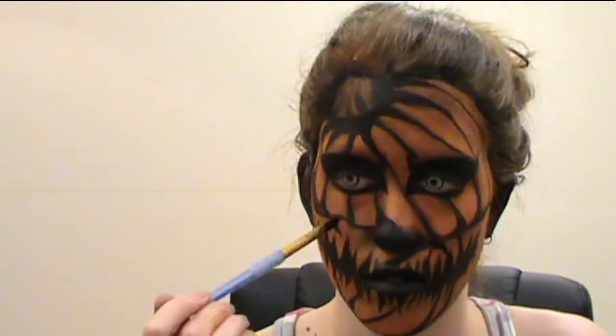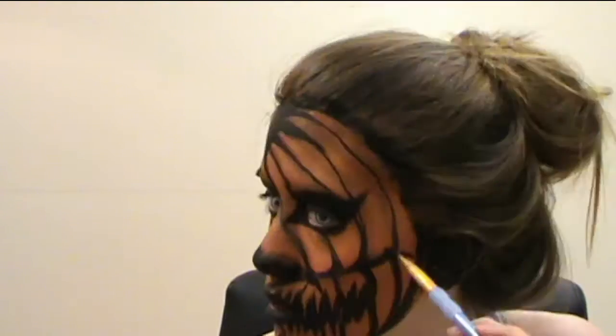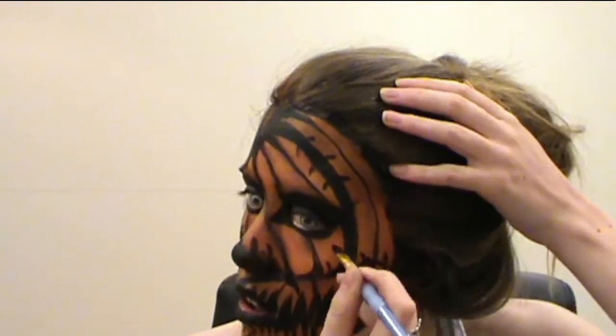Once you have drawn on all the crevices for your pumpkin, you will draw on your stitches and thicken any lines that you want as exaggerated cracks in the pumpkin head. After which, you will get wolf paint in white and highlight your stitches and the top of your zigzag mouth.